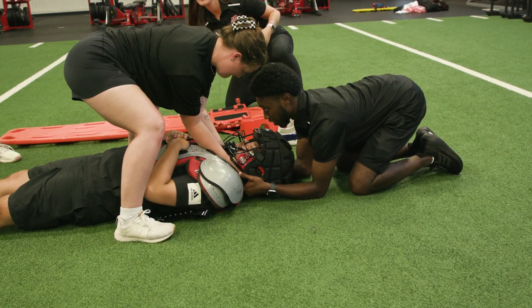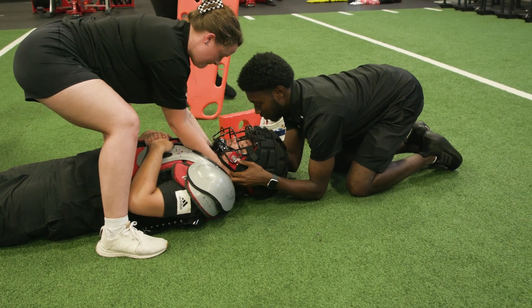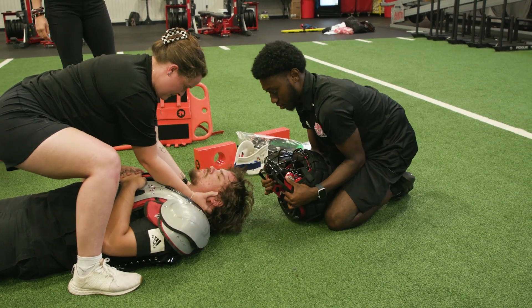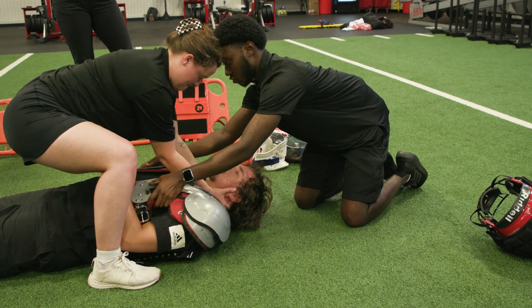Ryan, let me know when you have C-spine. Sorry Chase, I know that hurts. I've got it. Okay, I've got C-spine. So I'm going to remove the helmet — I'm going to pull out and straight back. Chin strap. Okay.